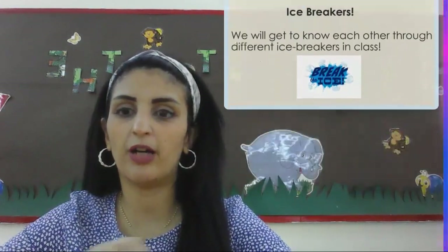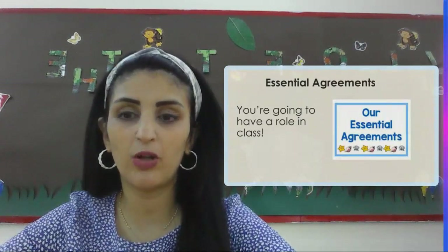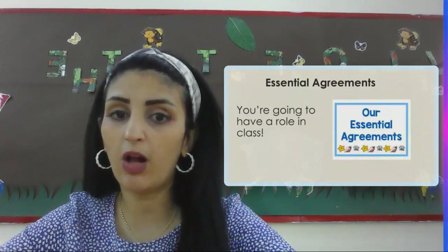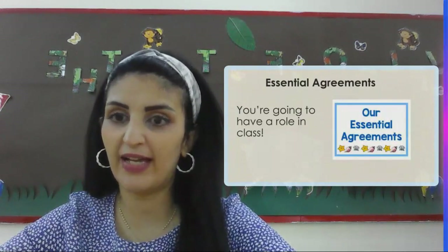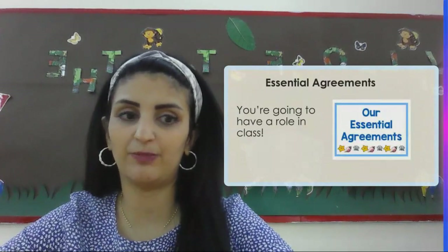We are going to work on something called the essential agreement. You are going to have a role in the class. We're going to make the directions of the classroom that we're all going to follow, and in the end we're going to sign it, making sure that this is all done in the classroom.